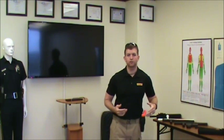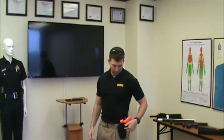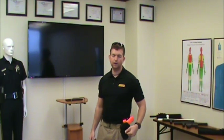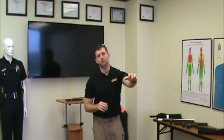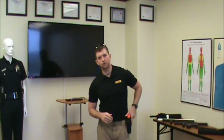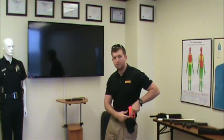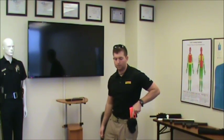Now, the most common holster used right now is the Blackhawk Serpa. Those holsters actually have a retention release trigger right here on the side of the holster. It's a fantastic training tool — if you can pick one up, I would. It's a great tool to have and it's good practice because it forces you, when you release that trigger as you're pulling up with your firearm, that finger is automatically going to be parallel to the side of the weapon.